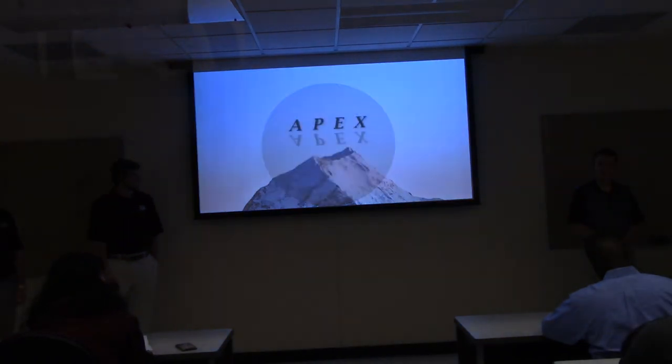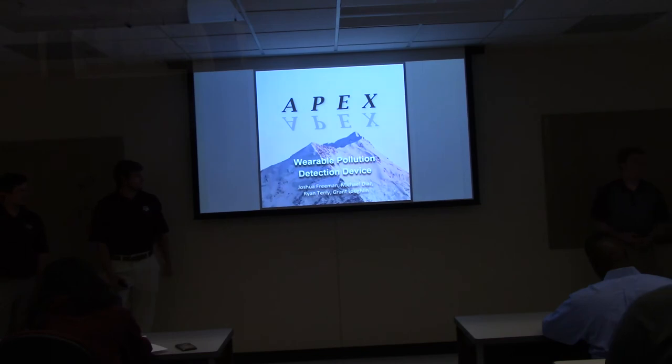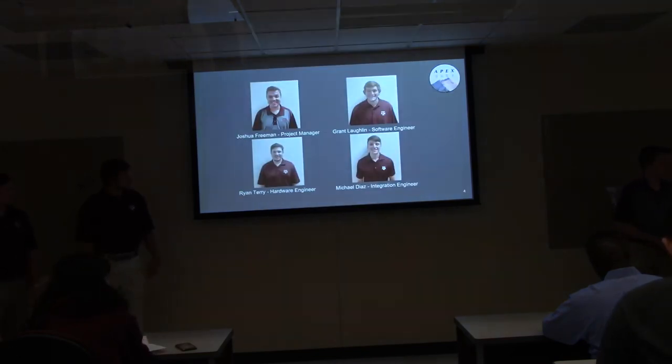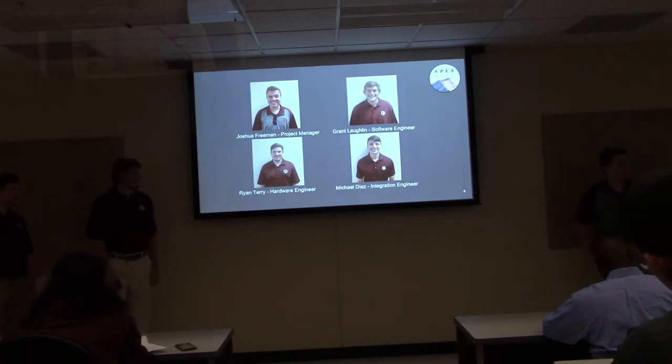For Team APEX, we are going to be presenting our device, which is a wearable pollution detection device. I'm Joshua Freeman, the Project Manager. Grant Wofflin, Lead Software Engineer. Ryan Terry, Lead Hardware Engineer. Michael Diaz, Institution Engineer.